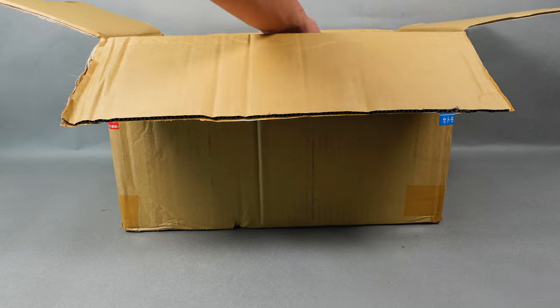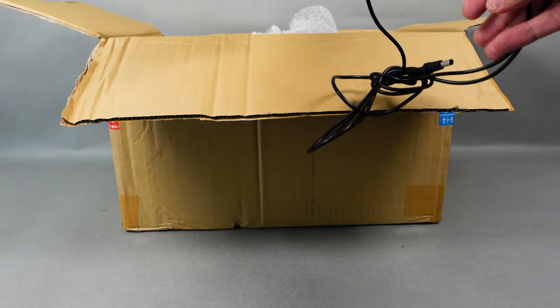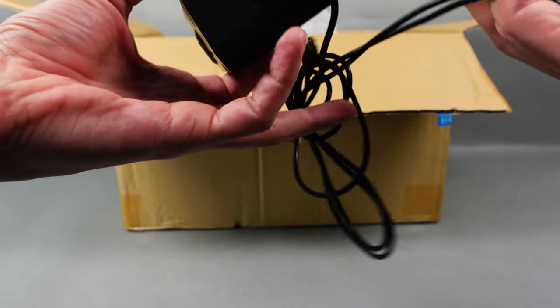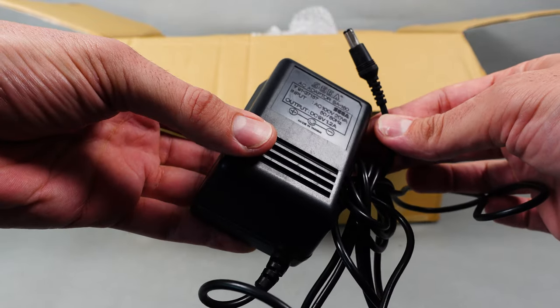Cables, power supply, and a Sega Genesis - nope, Sega Mega Drive. I will still confuse myself with the two names. We are talking about a Mega Drive here.